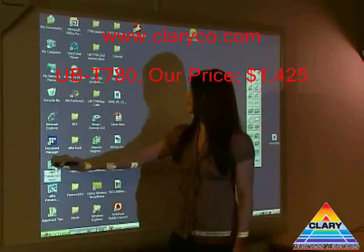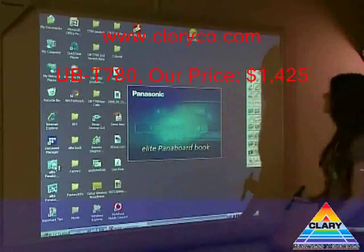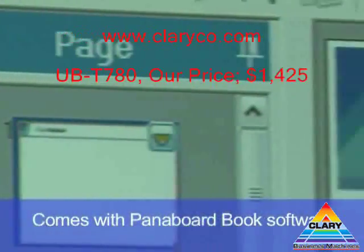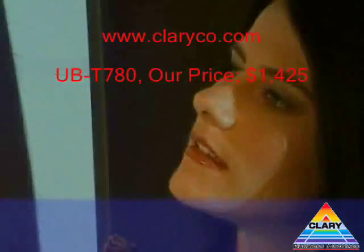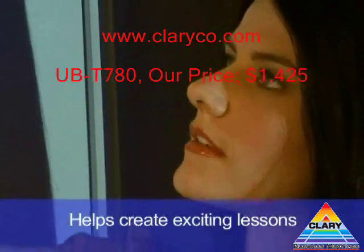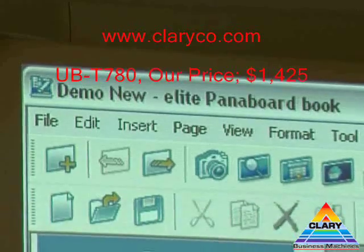Elite Panaboard Book Software is a powerful lesson creation tool and comes standard with Panasonic's Elite Panaboard. It makes education interesting by helping teachers and students create and present exciting lessons.